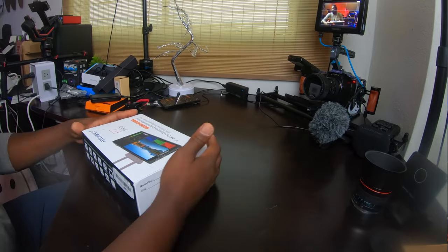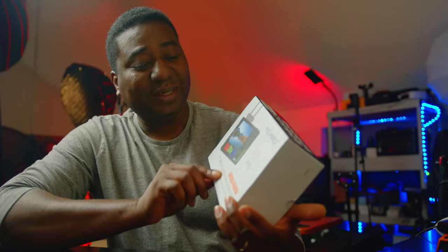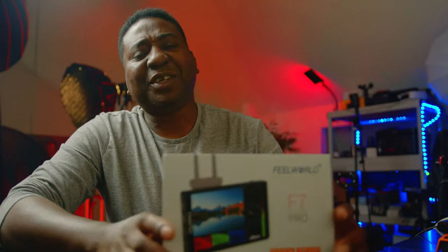Welcome to another video on the channel. My name is Alec Godwin. If you're meeting me for the first time, today we are looking at the FiWorld F7 Pro on-camera director monitor. If you're new here, I'd love you to subscribe — here we do music, movies, tech reviews, short films, entertainment, the whole nine. If you love to watch movies or learn how to make movies, this is the channel for you.